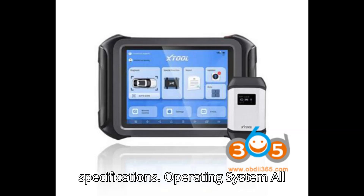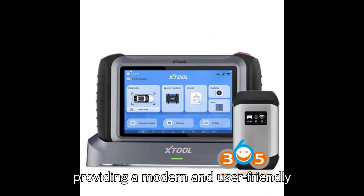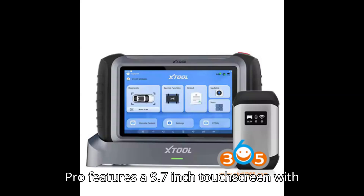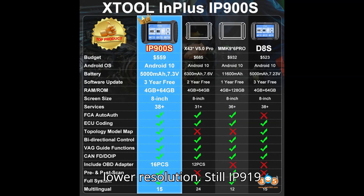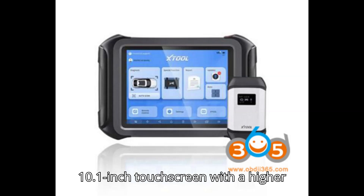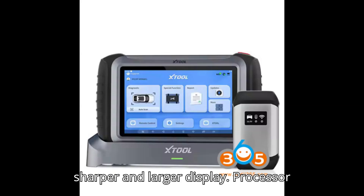Operating System: All three models run on Android 10.0, providing a modern and user-friendly interface. Screen: The Stool D9S Pro features a 9.7-inch touchscreen with a resolution of 1024x768, offering a slightly smaller display with lower resolution. The Stool IP919 and IP919 Pro both have a 10.1-inch touchscreen with a higher 1920x1200 resolution, delivering a sharper and larger display.